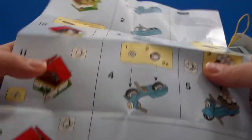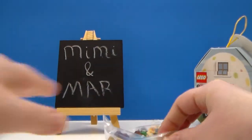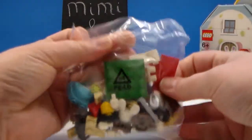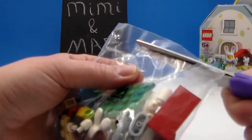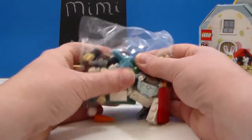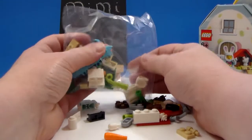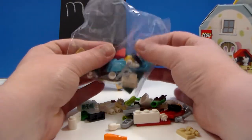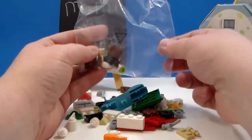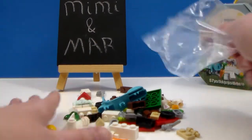Here are our instructions — it's a folded sheet this time, not a booklet, which works. We're going to open the bag. That's all the little parts. Lots of little parts.